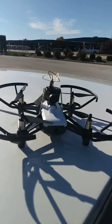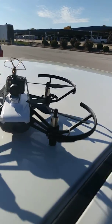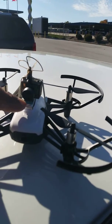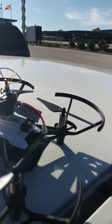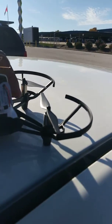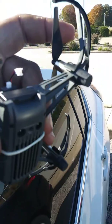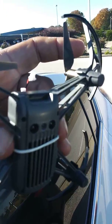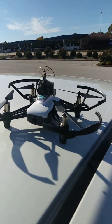Got my FPV mod ready to go with the all-in-one camera and the 1S LiPo battery right under it. I wanted to use the Tello because it has the sensors on the bottom — those two holes right there — the sensors to keep it level while I'm flying.